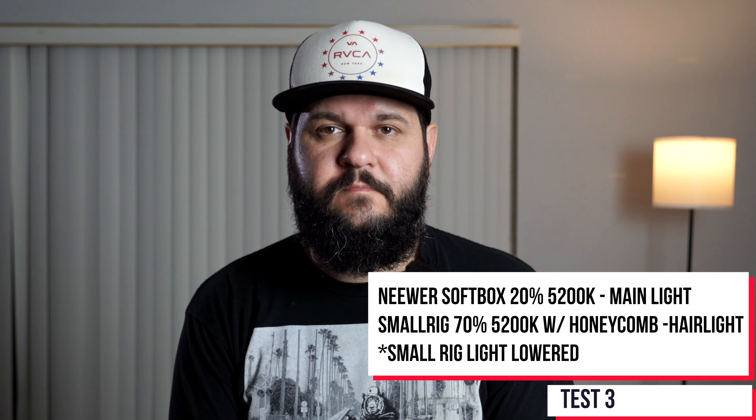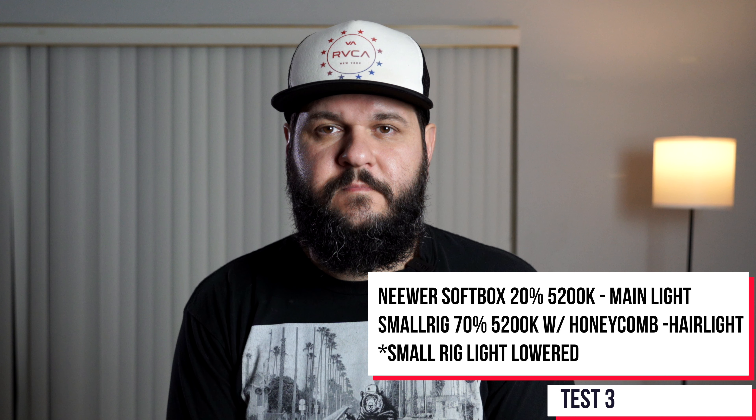Right now you're seeing it as a fill light. You're still having the softbox light coming from the right side, and using the SmallRig as a fill light to complement it still gives you a little bit of contrast. You're not going to get as dramatic a look as the baseline, but you still have a nice result that you could achieve using it as a fill light.